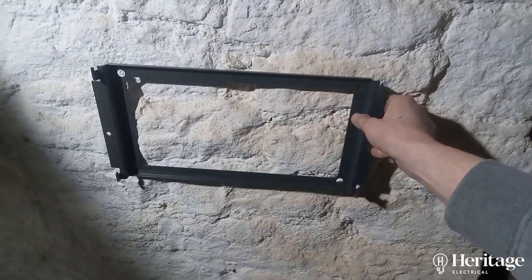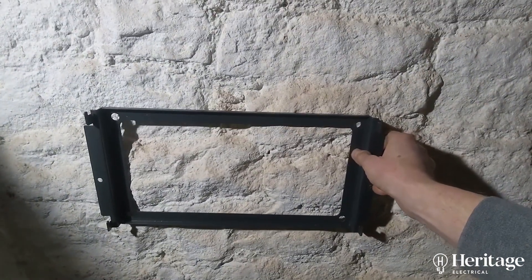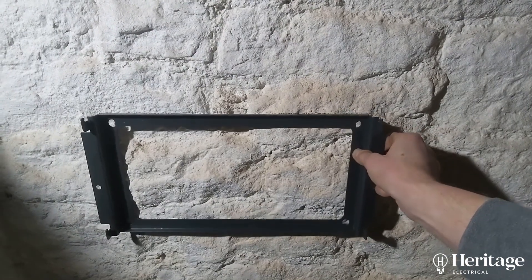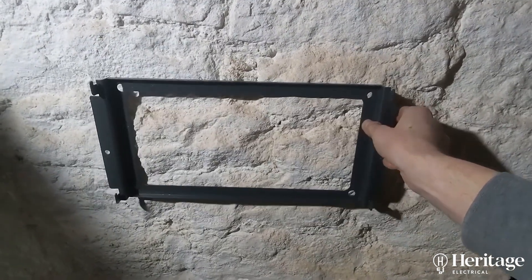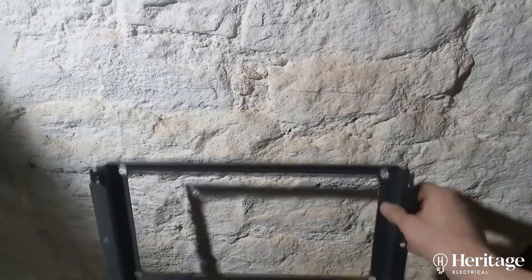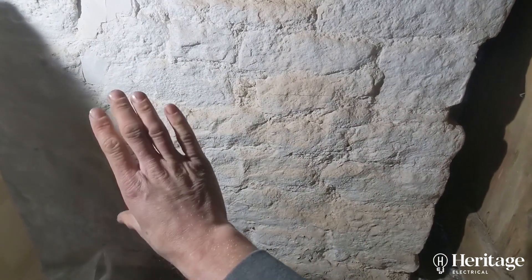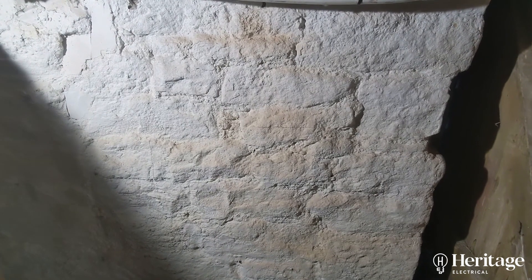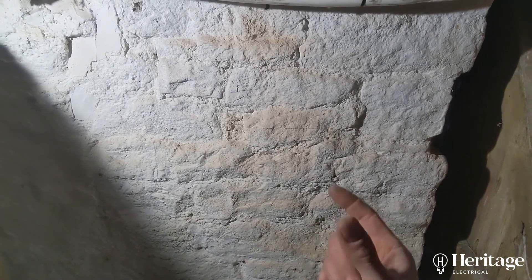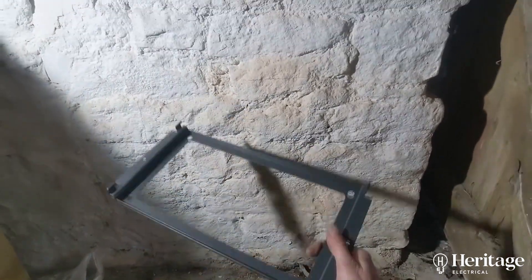Just got to try and get this flat on the wall. The unit can't be tilted forwards — it can tilt back slightly if required, but I want to get it flat. You can see all the undulations in this stonework; I'm just going to try and chisel this flat. I was considering putting a board on first, but we'll just see how easy it is to get the stone flat. Then there are some big chunky raw bolts to go in and hold this in place.